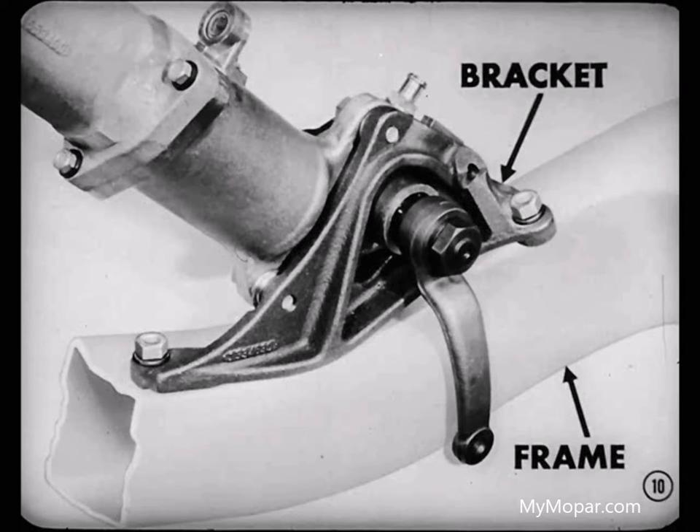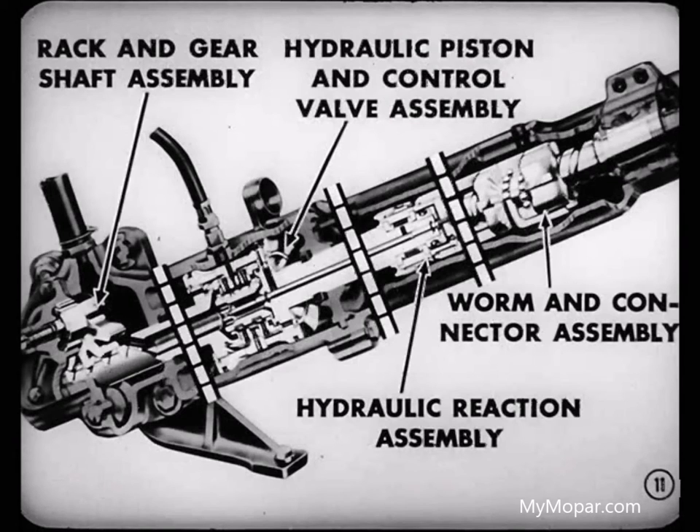The lower end of the unit is mounted to a bracket bolted to the top of the frame side rail. Inside the two-piece housing are four main assemblies: the rack and gear shaft assembly, the hydraulic piston and control valve assembly, the hydraulic reaction assembly, and the worm and connector assembly.